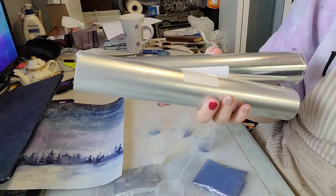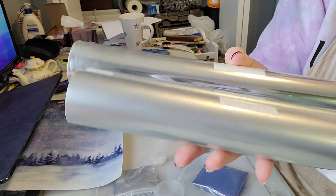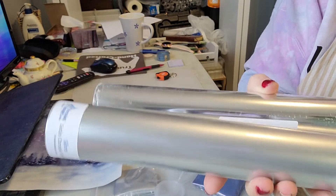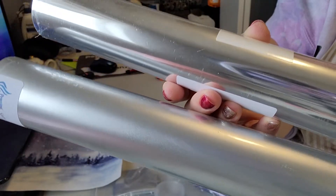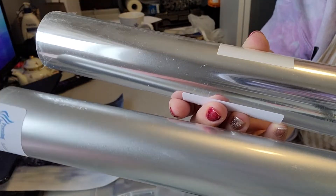Robin also has two silver chromes - one's a satin finish and one's a shiny finish. You can tell by the reflection which is which.